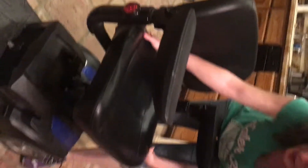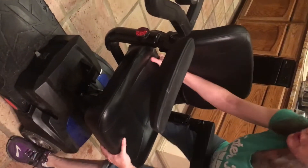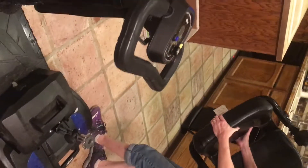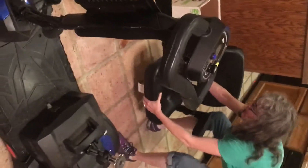Now to disassemble, everything's in reverse. You're going to lift up that lever, turn it 90 degrees, let go, and it should pull straight off. You may feel that it's stuck, but it's not — you just need to pull it straight up.